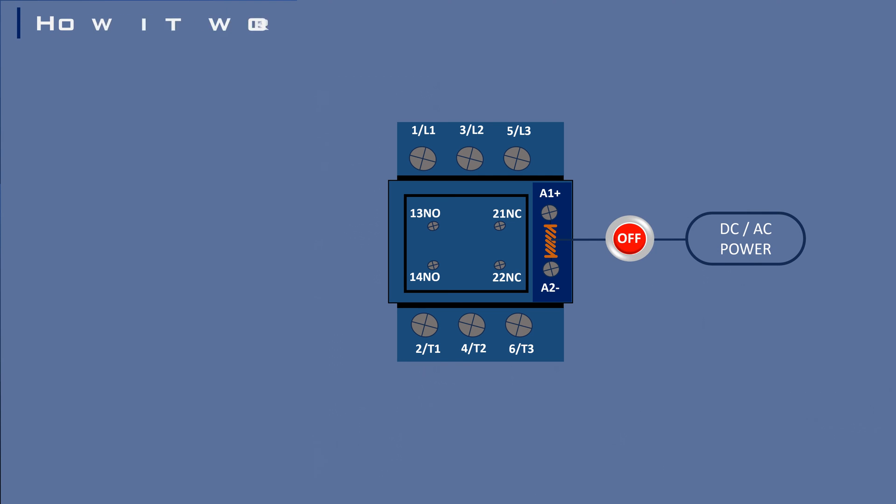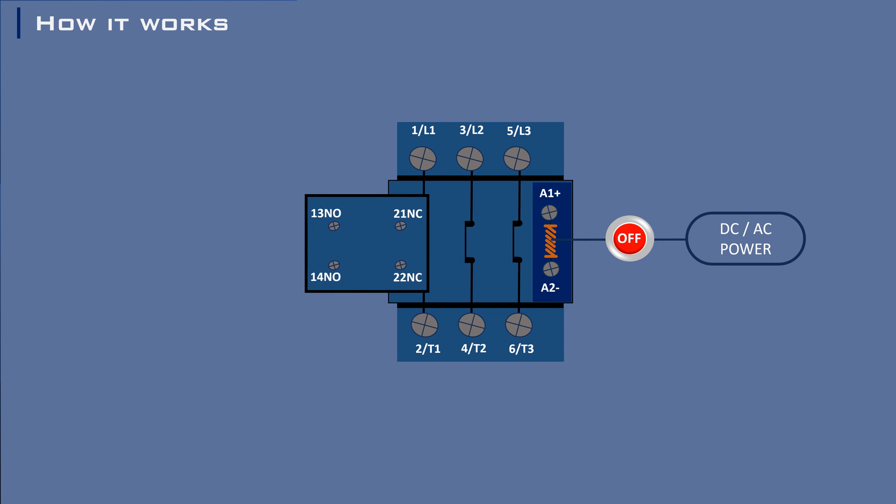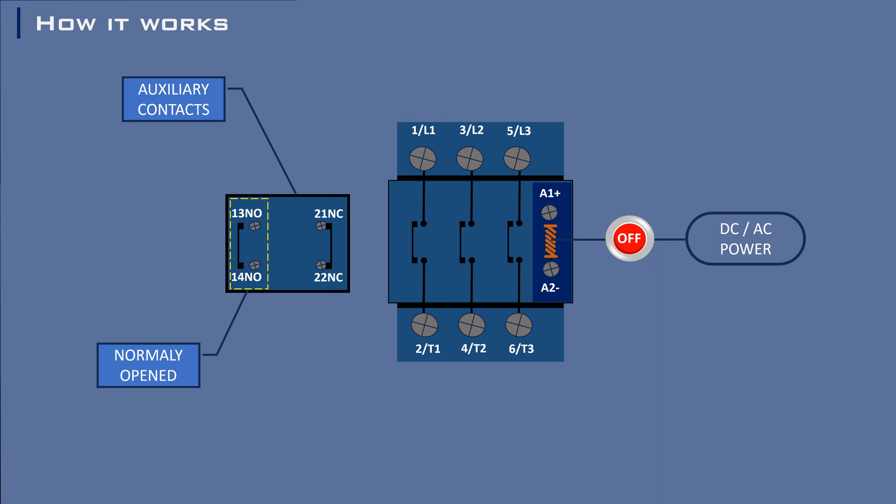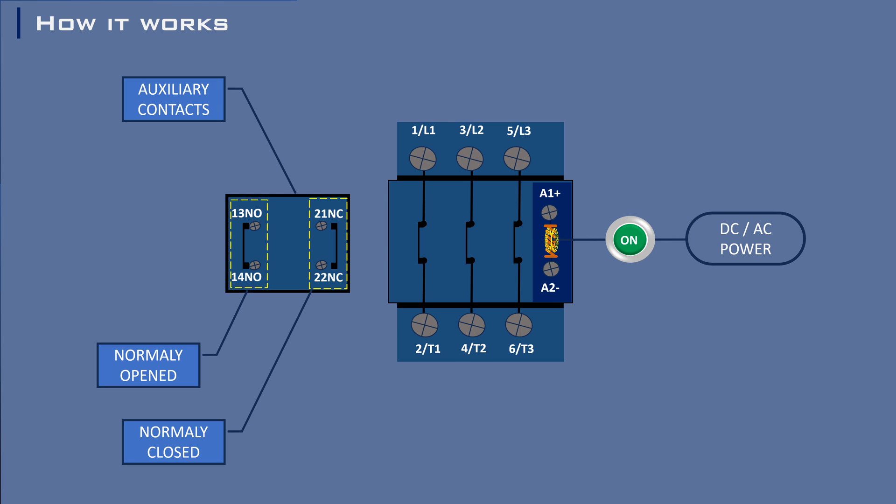When there is no voltage in the coil, or the contactor is de-energized, the main contacts are open, interrupting the current flow. Simultaneously, the auxiliary contacts — NO (normally open) and NC (normally closed) — change state. As the main contacts close, the NO contacts also close, allowing current to flow through them when connected to a power source. Instantly, the NC contacts are opened.